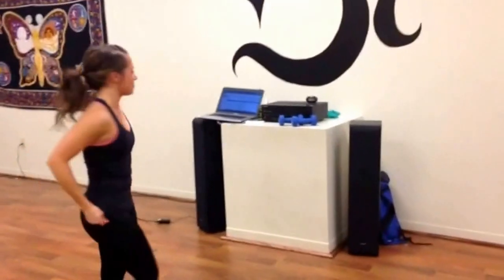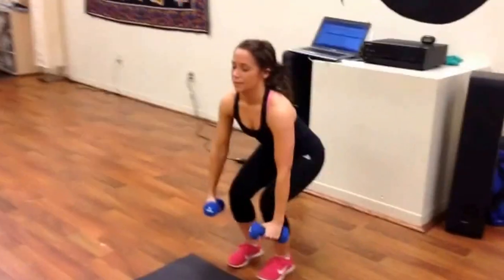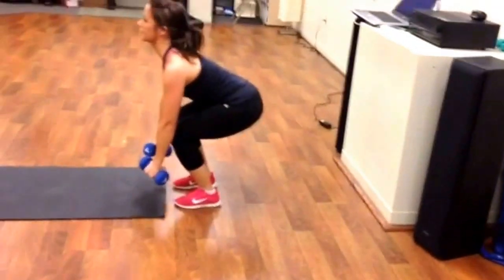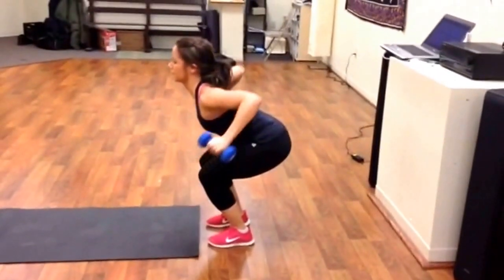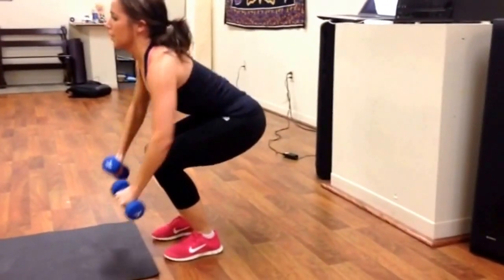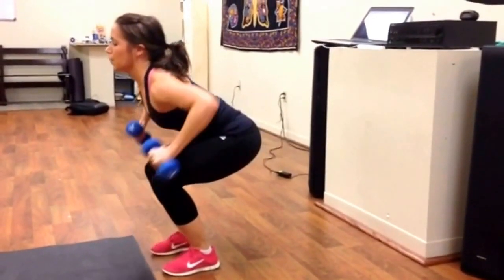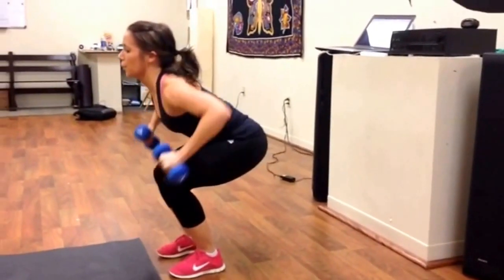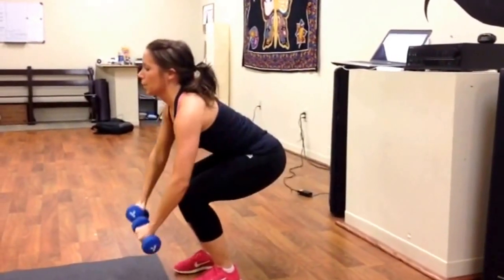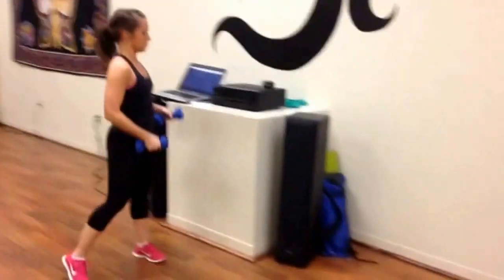Next we're grabbing the dumbbells — let's go bent over row. Dropping the hips, almost down to squat form, about half squat with a little more forward lean. Arms should hang right in front. Let's pull back 10 times. Good — hips are low, back squeezing the blades. Always core tight and focus on the breath. Let's set the dumbbells down for round one.